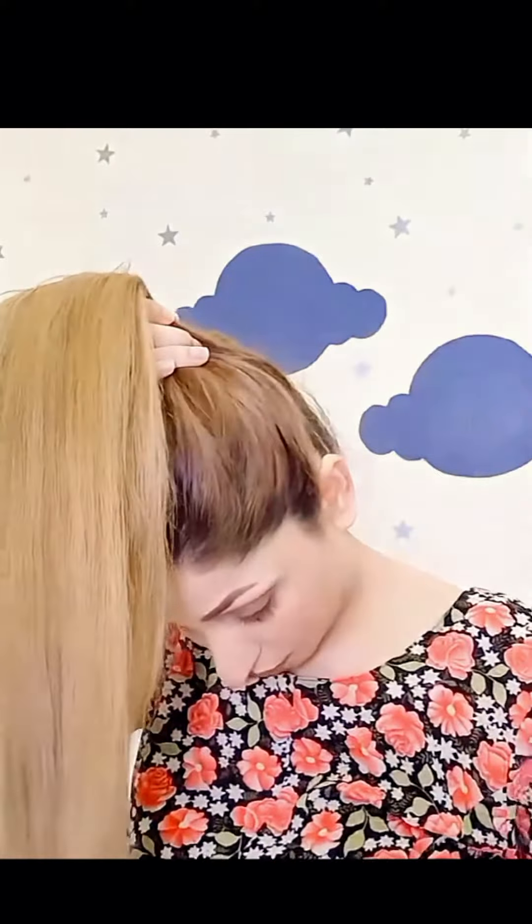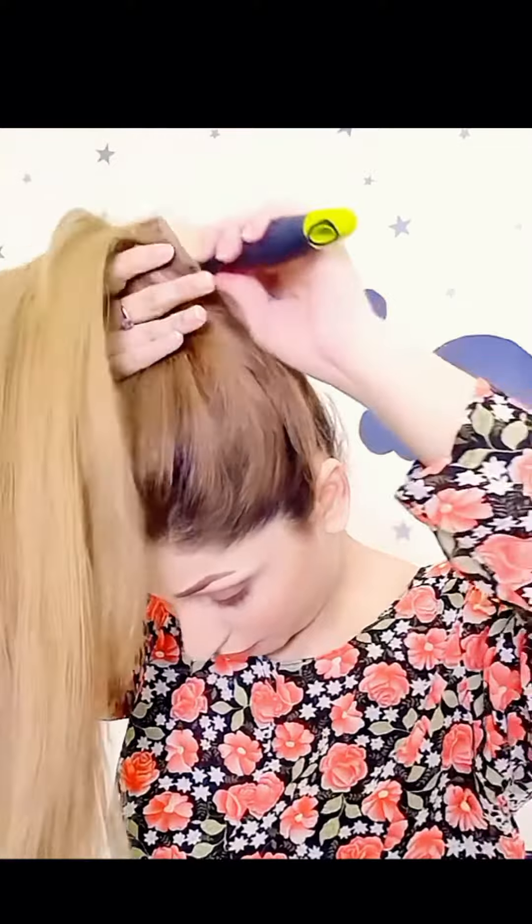First, I brush my hair like this. Then I grab my hair and put it together with my hair. This trick I bring my hair together. In this way, I am continuing to brush my hair.